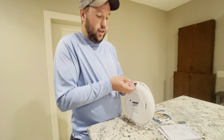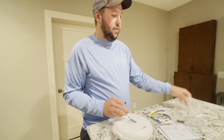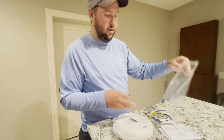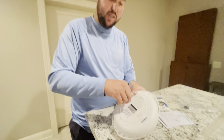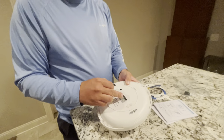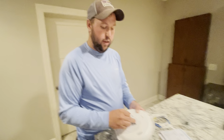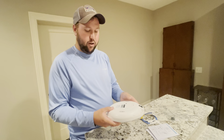it does come with three keys. It has this key and you can put the storage here. The extra keys are right here and they come in this bag. To unlock it, all you have to do is press this and this tab will come up — this is where your batteries will go. It did come with four AA batteries, so you don't have to worry about batteries.